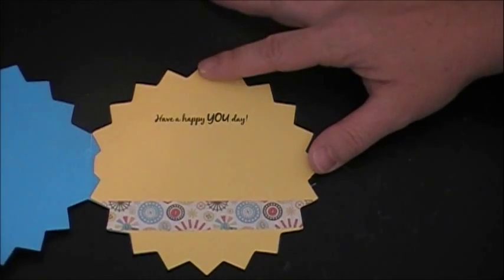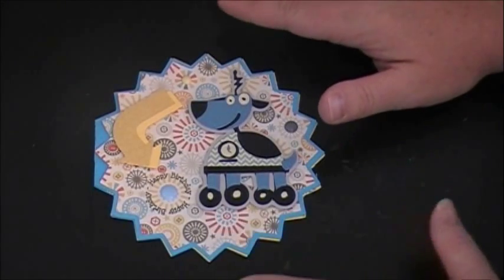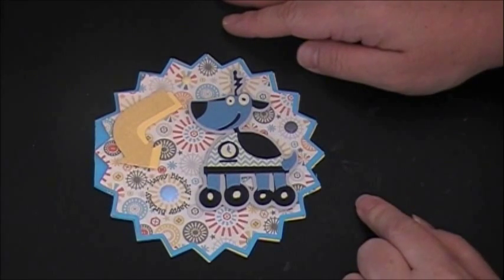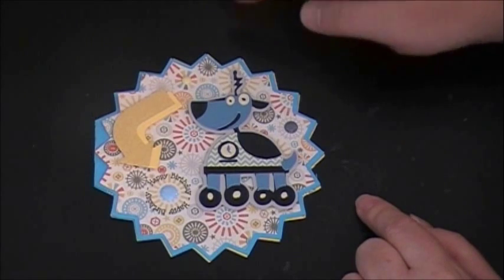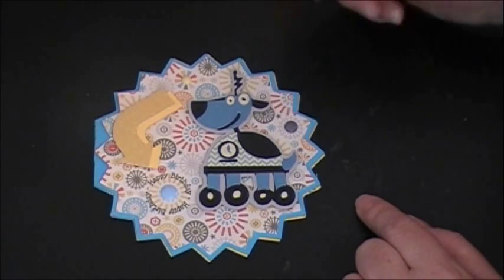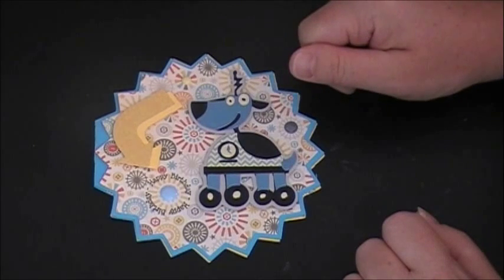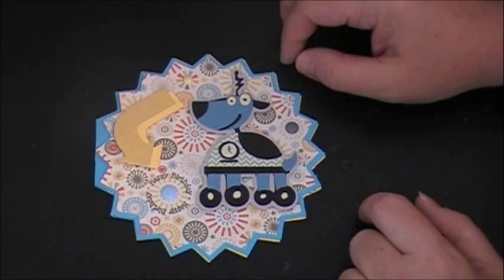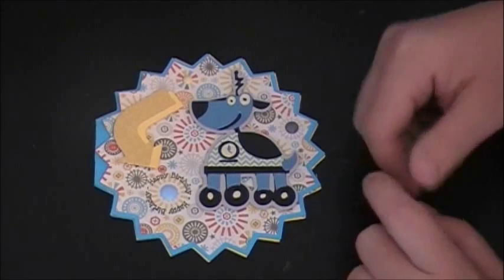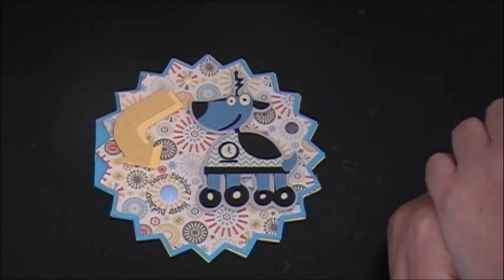So this is my card — super easy, super simple to put together. One thing I totally spaced telling you earlier: the challenge over at Cut It Up is for a shaped card, but you also need to include an animal on it. I totally spaced saying that. I was so excited when I found that out, and my son had asked me to do the dog robot — I was kind of pushing him toward a different robot, but I'm so glad he chose the dog one because it fit in with the challenge perfectly.